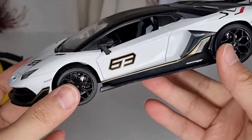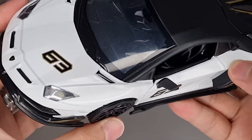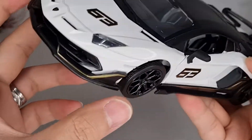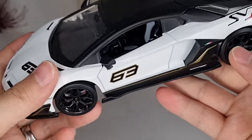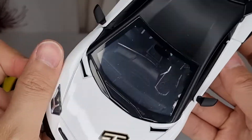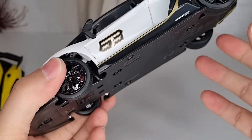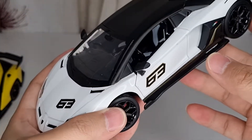Anyway, thanks for watching. Do check it out on AliExpress — they have quite a lot of these little die-cast cars. If you like it, just go for it; they're not that expensive. So what can go wrong? Thanks for watching and I'll see you in the next video. Cheers!